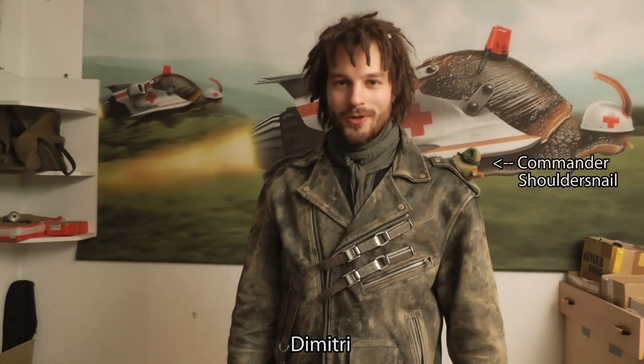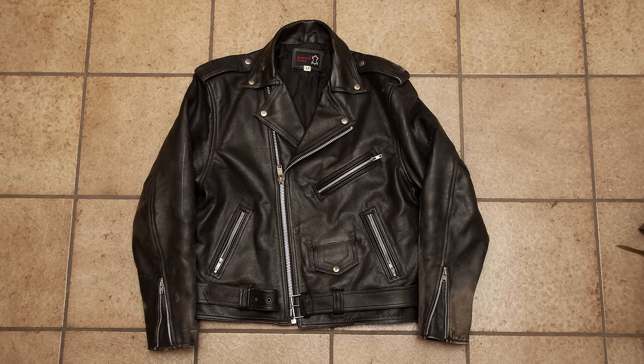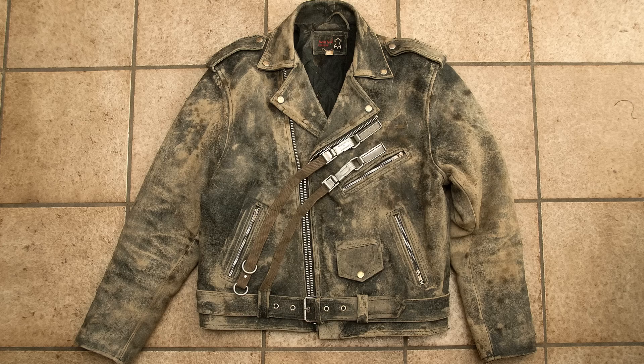Hi and welcome to the Nucleus Nail channel! In this episode I will show you how to distress leather and to make your new and boring-looking leather jacket into a vintage-looking badass jacket. Let's do this!